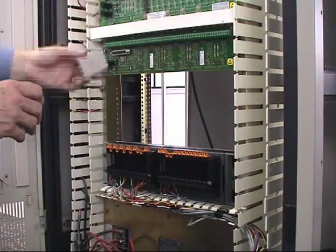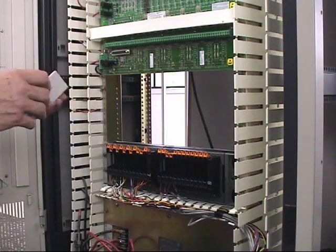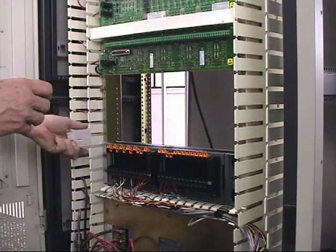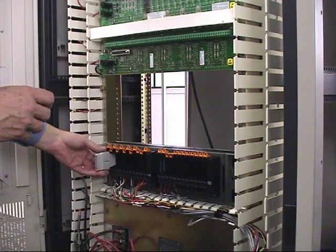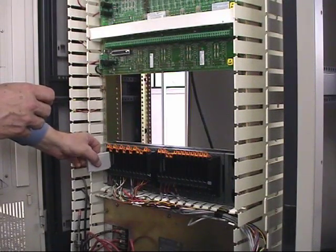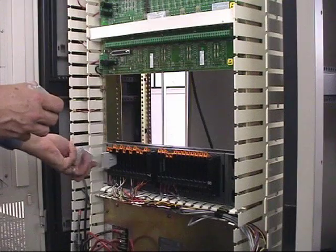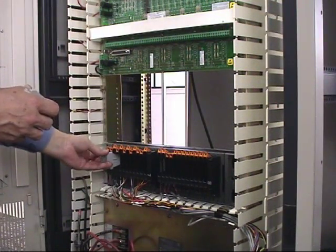Once a cabinet has been populated with our charm racks, and in this case we still have the first one, the next process would be to install the correct charms in the correct locations to facilitate the actual ability to read the signals within our system.